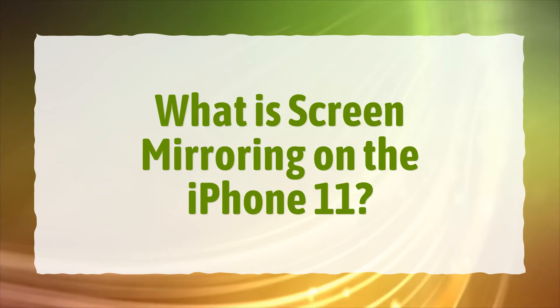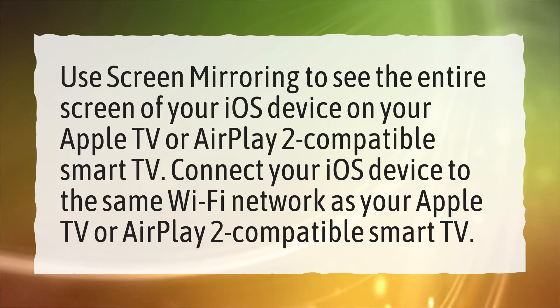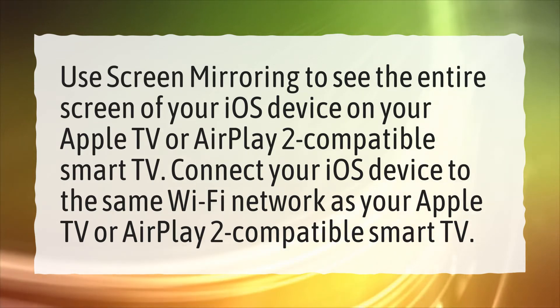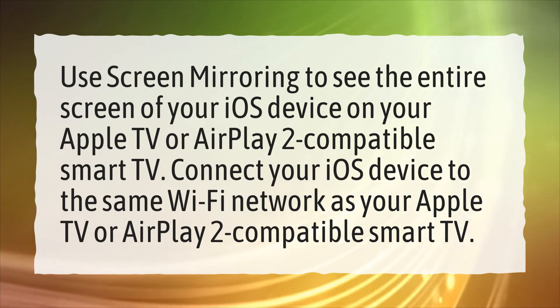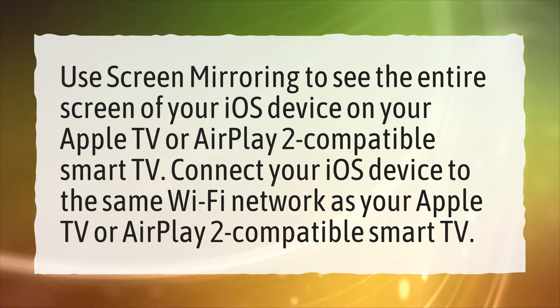What is screen mirroring on the iPhone 11? Use screen mirroring to see the entire screen of your iOS device on your Apple TV or AirPlay 2 compatible smart TV. Connect your iOS device to the same Wi-Fi network as your Apple TV or AirPlay 2 compatible smart TV.